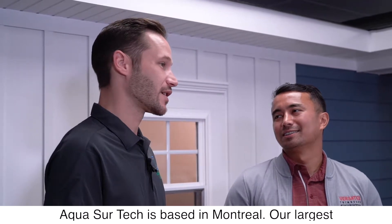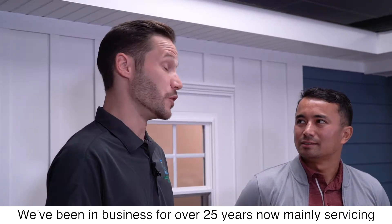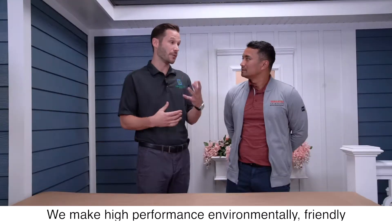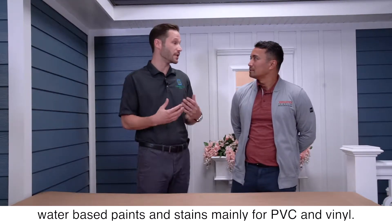AquaSureTech is based in Montreal. Our largest production facility is in Ohio, just outside of Columbus. We've been in business for over 25 years now, mainly servicing the window and door industry. We make high performance, environmentally friendly, water-based paints and stains mainly for PVC and vinyl.